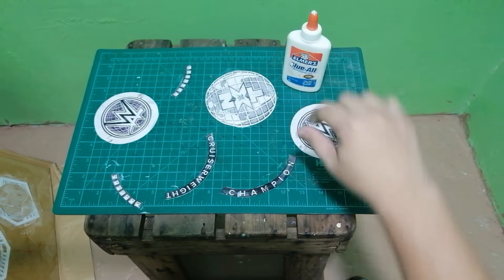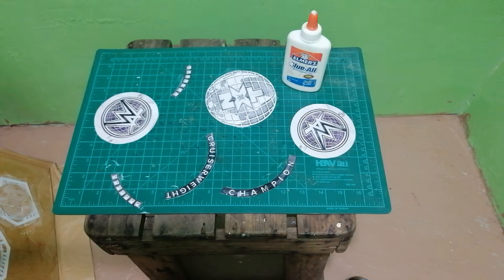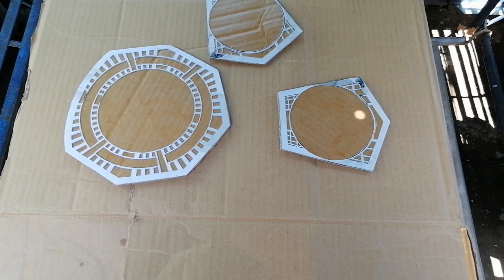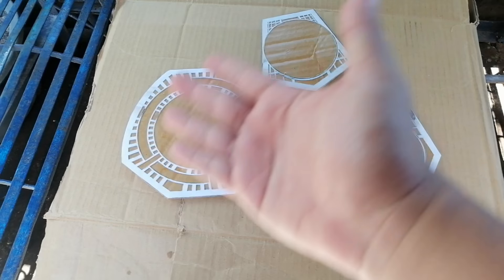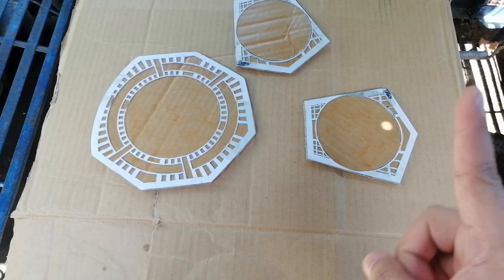Once the glue on the plates has dried up, you can now go ahead and paint the plates using a silver spray paint.